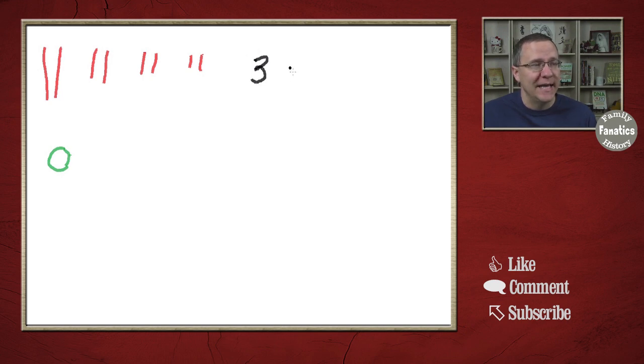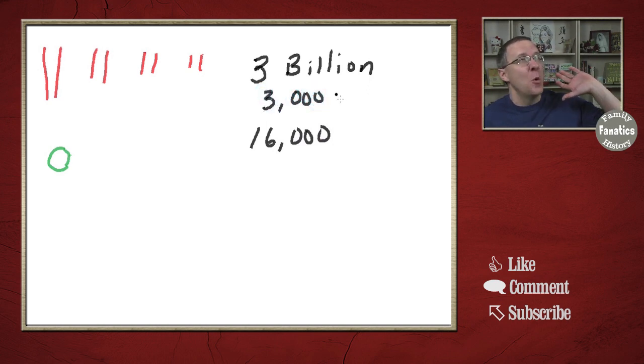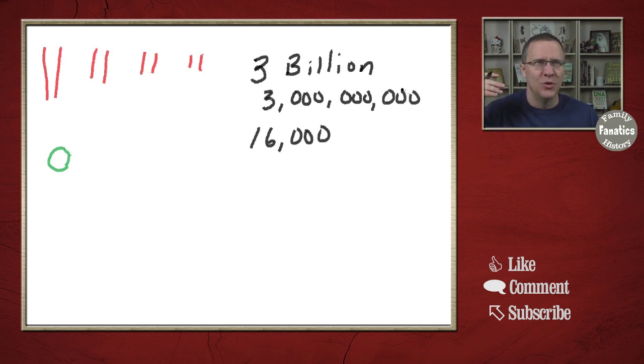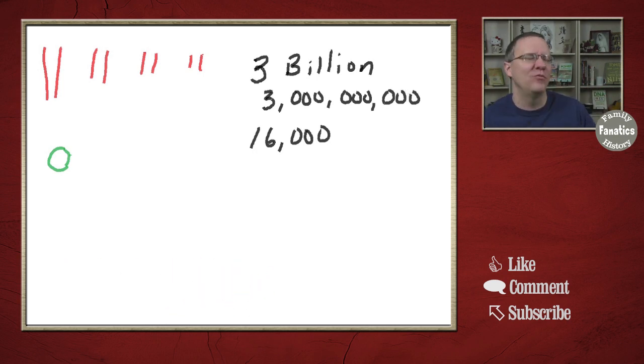The DNA in our nucleus is three billion letters long — three billion, that's a lot. Whereas this mitochondrial DNA is only 16,000 letters long. So it is much smaller, much shorter than the rest of our DNA, shorter than any single one of our chromosomes, even the shortest chromosome. Chromosome number 22 is something like 40 million letters long. So this mitochondrial DNA is tiny, really really tiny.